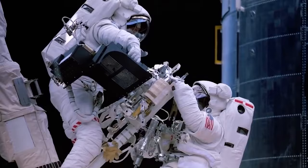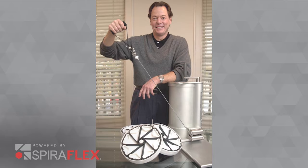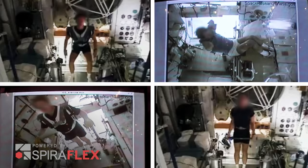Spiroflex works so well, NASA astronauts have used it to keep fit on the space station for almost 10 years.